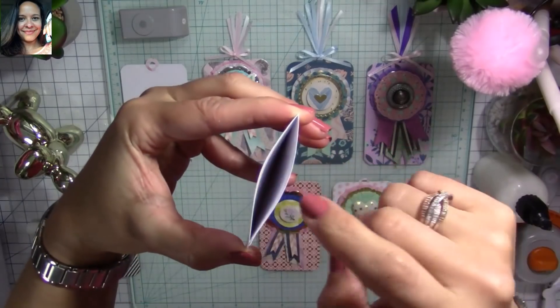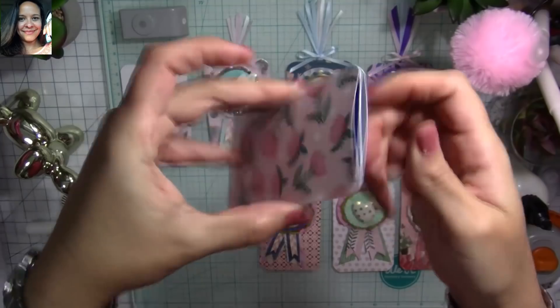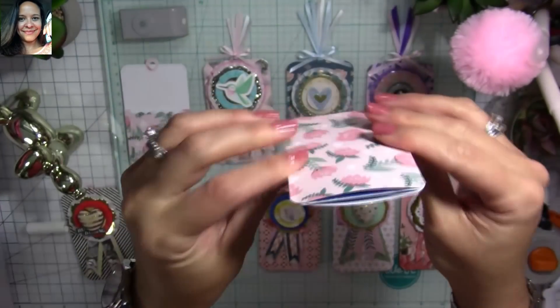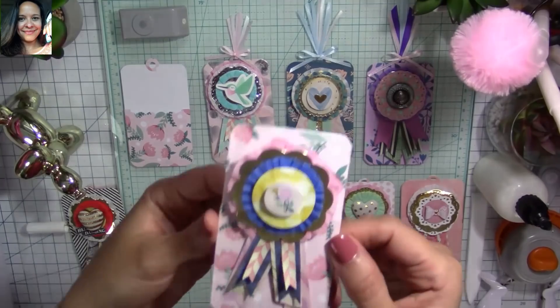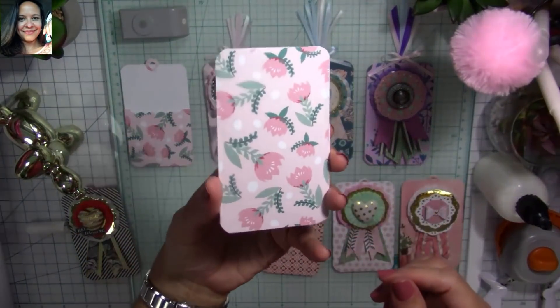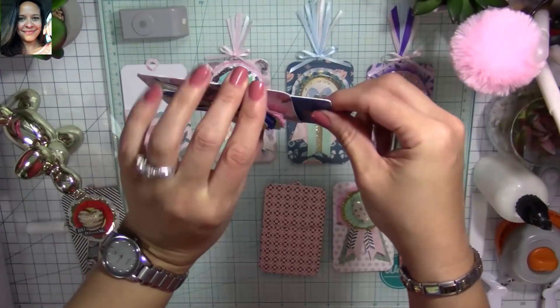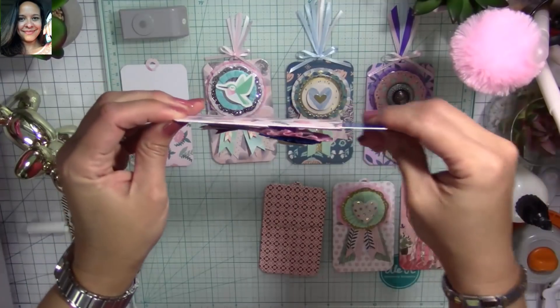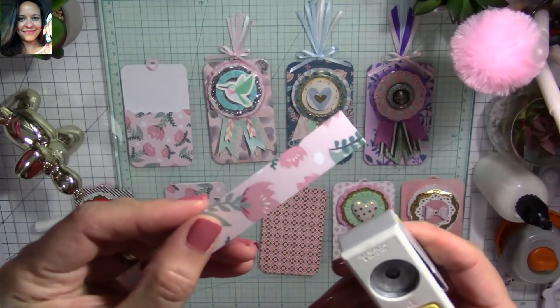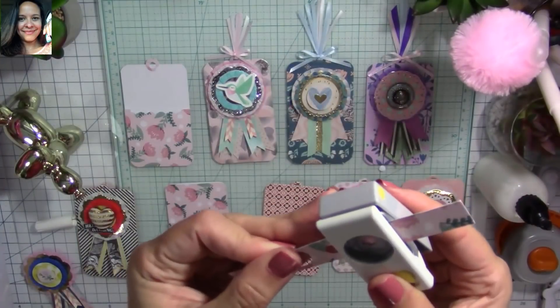You can see the pocket works as the gift card holder — the card fits perfectly. You can also put an embellishment or paper clip in the top pocket, and you can still slide your card into the back pocket. I just love how this looks!